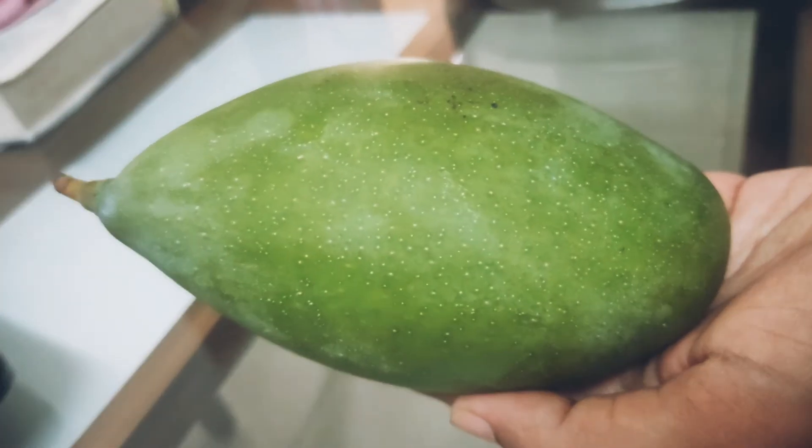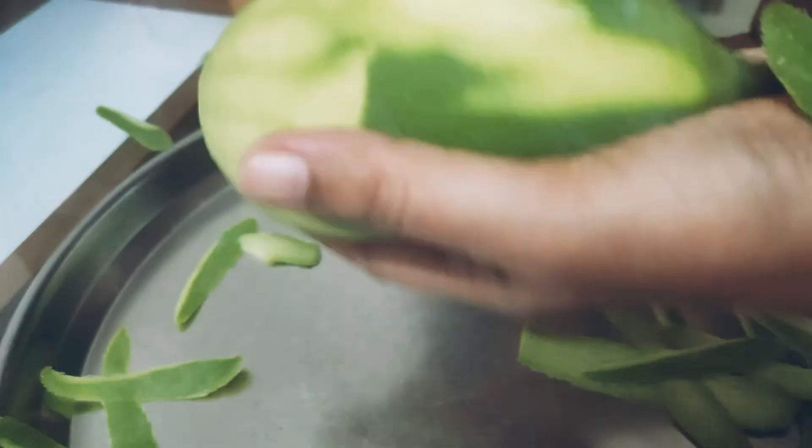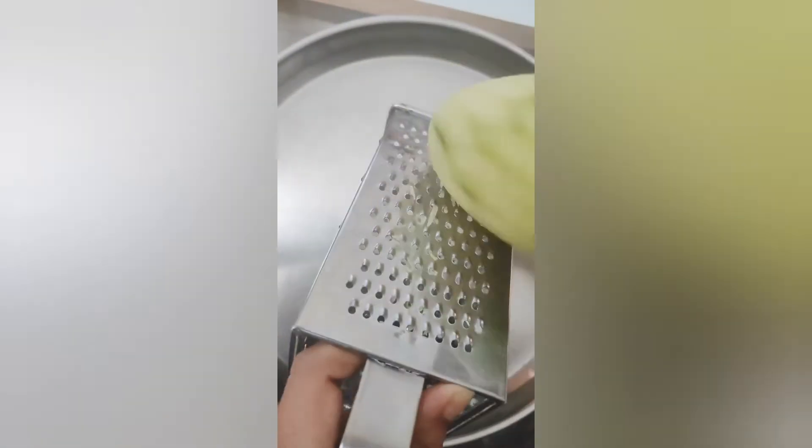Amram Amam Tvachahinam Dvistirva Khanditam Tatha. Take well-grown green mango, peel off the skin, and grate it to make fine shreds. Usually mangoes with more pulp, less fiber, and which are not too sour are selected.